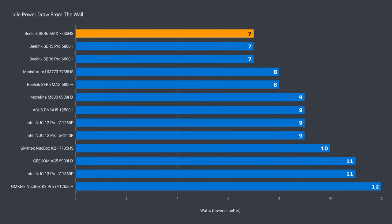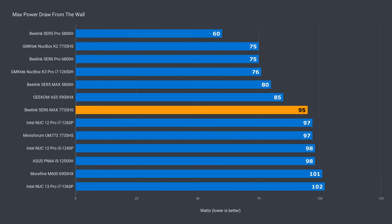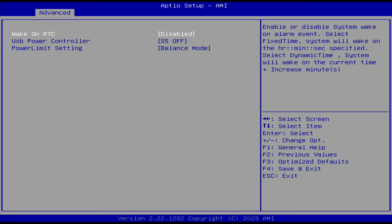Idle power draw was low at just 7 watts, and max power draw is up there with the other high-powered minis, almost at the 100-watt mark. Since I get asked about Wake on LAN, I didn't find it in the BIOS, but I did find Wake on RTC.